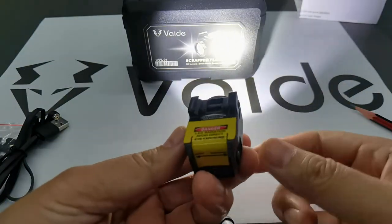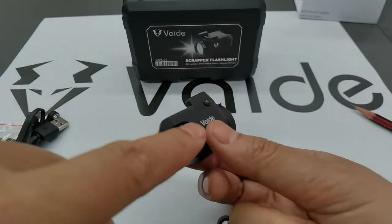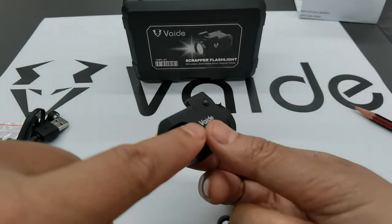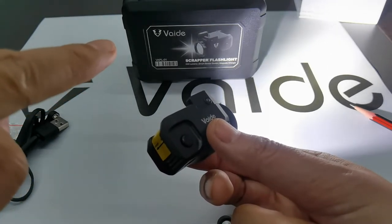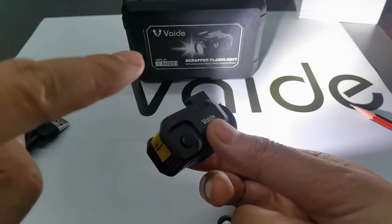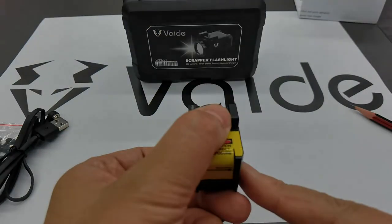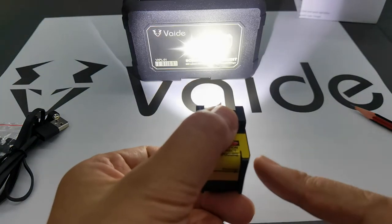Now I'll show you how to use the smart sensor switch. If you put your fingers on it and then remove them, it will turn on immediately. Hold it and it will be off; remove your fingers and it turns on again. Very silent operation — no click sound. That's quite technical!